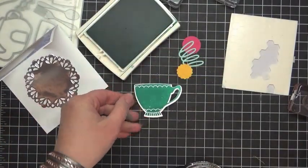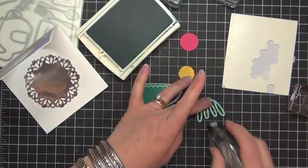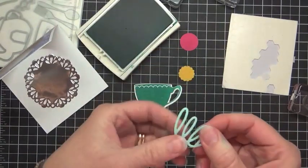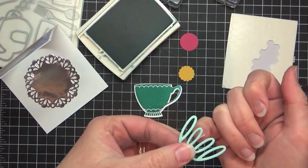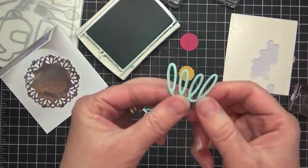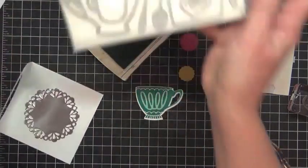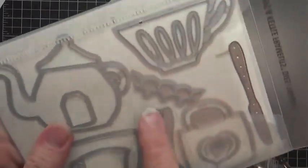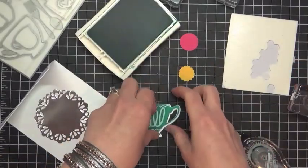One of the great things about photopolymer is that you can see what you're doing. I'm going to add this little swirly. You're going to want to use your fingernail or your pokey tool — paper piercing tool — to pull out some of that little extra adhesive gunk in the middle. But then this is going to fit fine. This little swirl is also in the die, sized to fit with the cups. There's also a little one because you can have all kinds of fun decorated teacups.